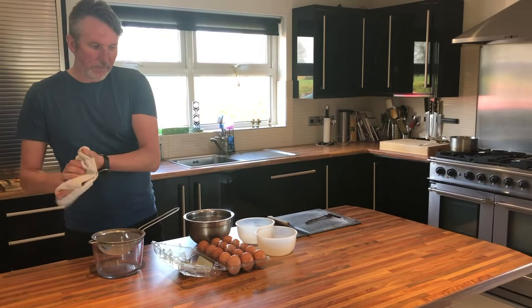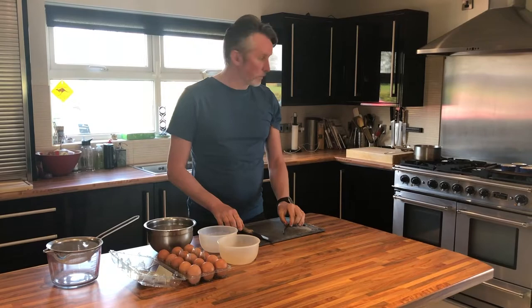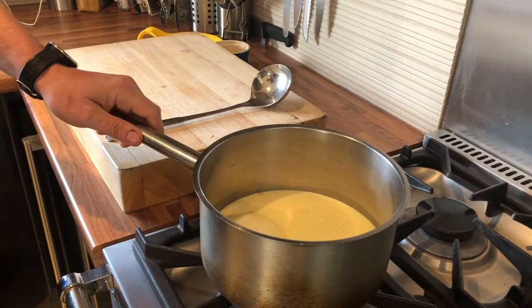Very very simple. Creme Brulee is just basically like a set custard with a caramel on top. So we're going to serve this with raspberries. In the saucepan here, just coming to a simmer, is 500ml of whipped cream. You don't want it to come to a boil — just a simmer, a very very gentle bubble.